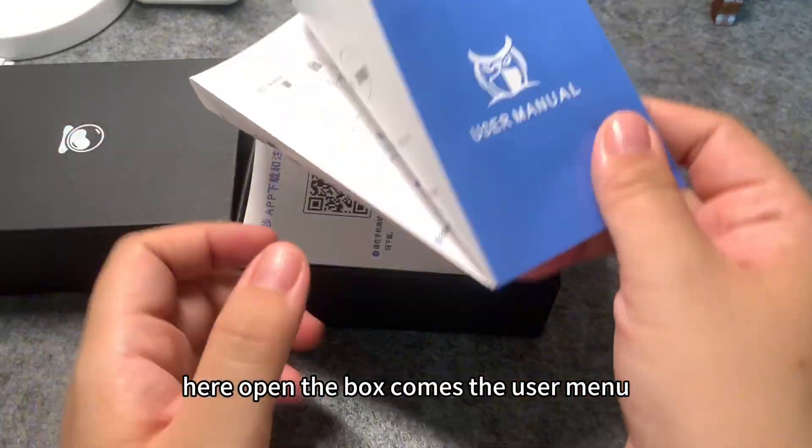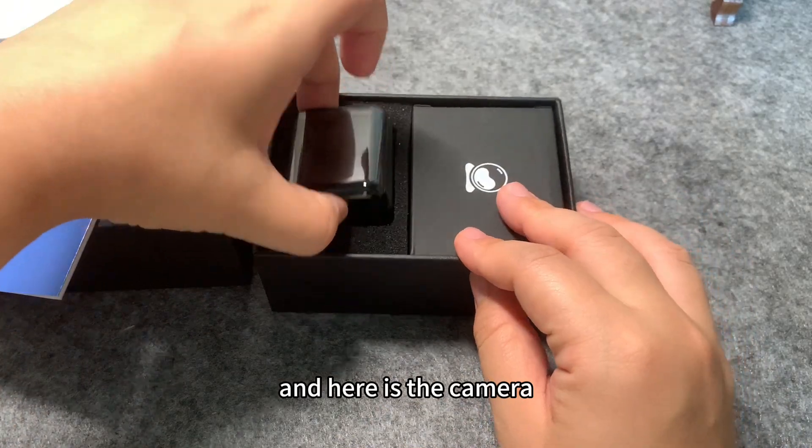Here, open the box — comes the user manual, and here is the camera.